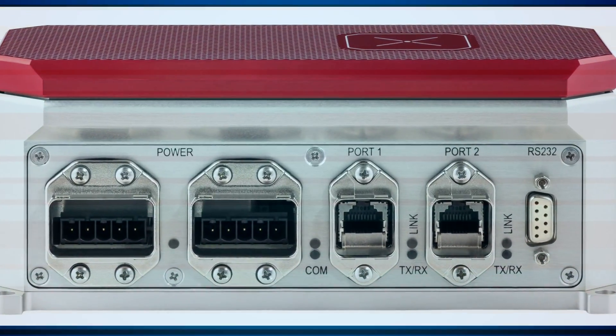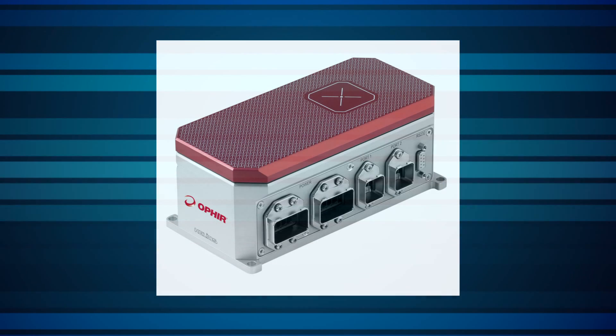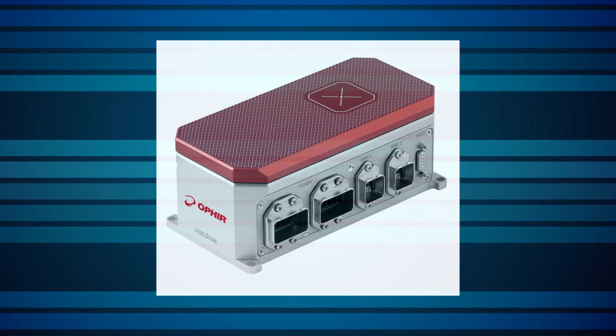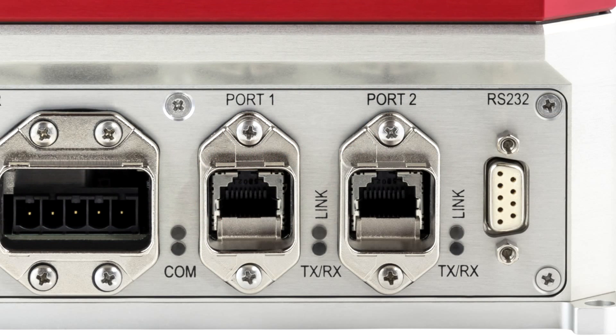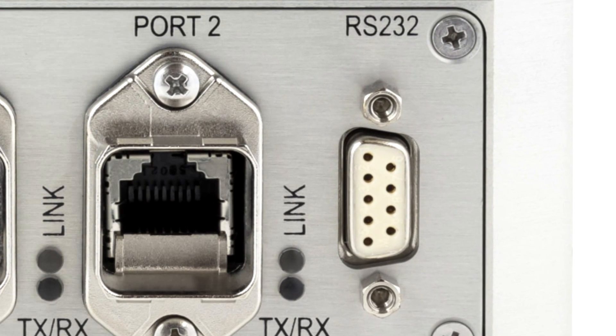It uses robust connectors and a protective cover that can be opened and closed remotely to protect the sensor when not in use. The Helios can communicate via Profinet for easy integration into existing factory networks, and also includes RS-232 capability, which can be useful for convenient testing and setup before integration.